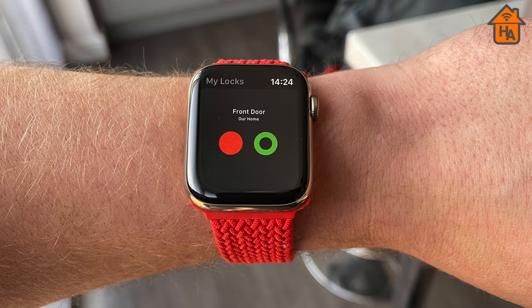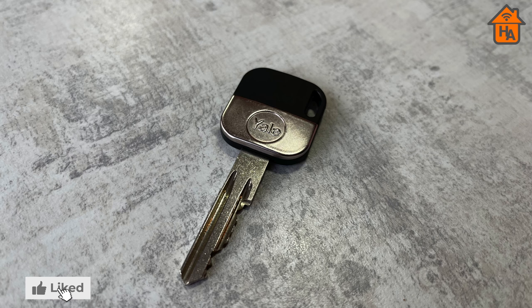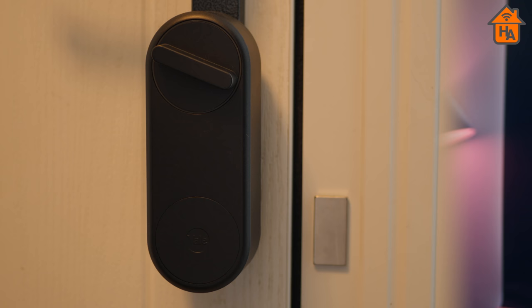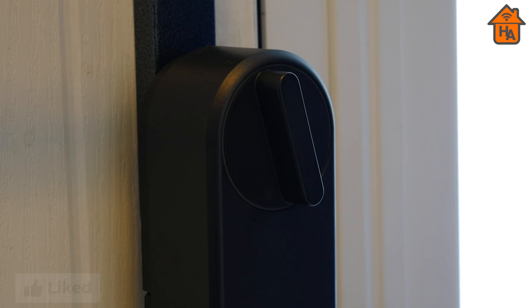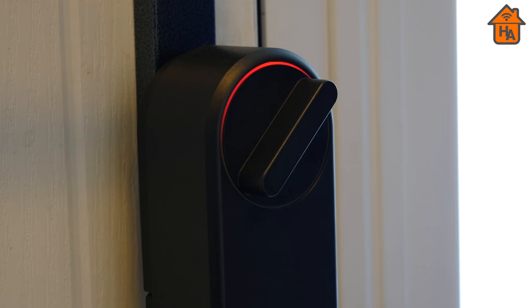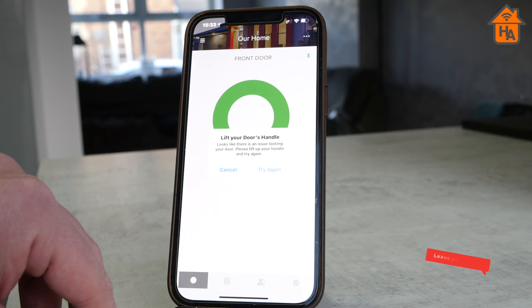One exception was the Yale Apple Watch app, which I'll touch on shortly. On the inside you can unlock the door using the thumb turn, or operate it with a traditional key — useful for household members not yet on board with smart tech. When the door is unlocked via the app, automations, or keypad, the thumb turn rotates and emits a green swirling LED followed by an audible beep. When locked, the LED turns red with another beep. If the Linus cannot lock the door — for instance because the handle hasn't been raised — it gives a distinct audio alert to indicate a problem.